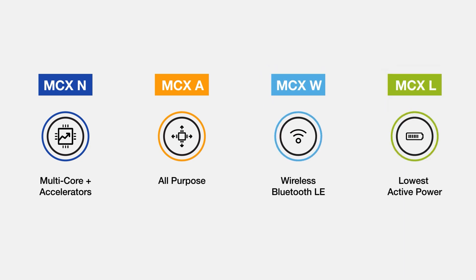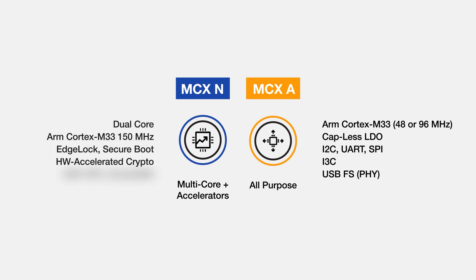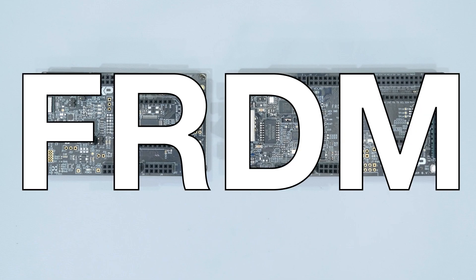There are four processors in the MCX family. In this video, we are looking at the General Purpose A and the more powerful N. The MCX-A is a single core and can run up to 96 MHz, with the general purpose interfaces you'd expect in an entry level microcontroller. The MCX-N is a dual core processor with security features and faster I/O ports like Ethernet. These chips also have a neural processing unit for accelerating AI and machine learning tasks. NXP offers both of these chips on their Freedom, or FRDM, development board.